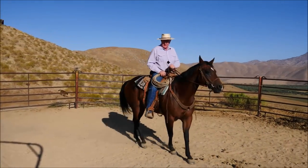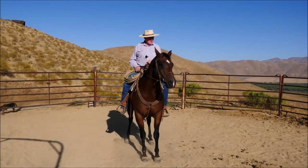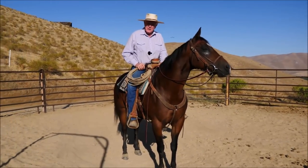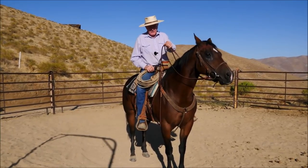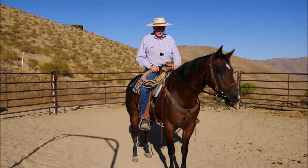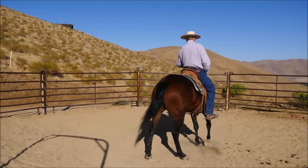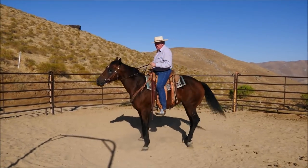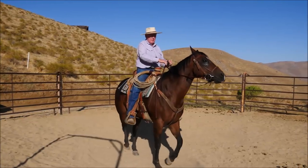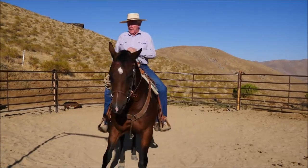Somebody got a hold of us about neck reining. What I've personally seen — I'll just use the southwest as an example — I've seen a lot of guys in Arizona, Texas, New Mexico with a rein and a loop in it, and they just do this and their horse turns wherever they want. I'm presuming that's what neck reining means. For me personally, if I don't use my body and I just turn my horse, it is turning, but over time I'm going to start tipping the nose to the outside because I'm pulling too hard on this rein.